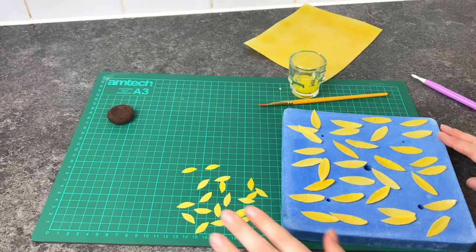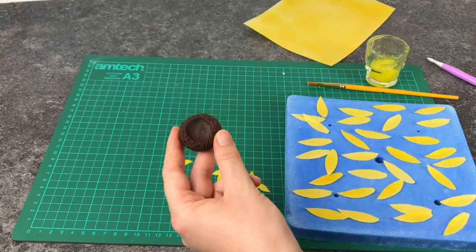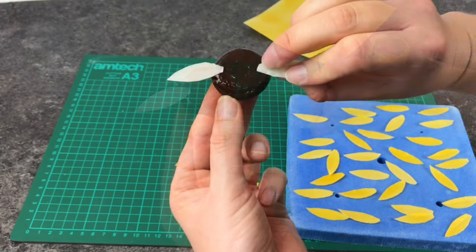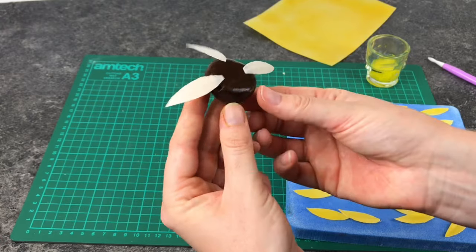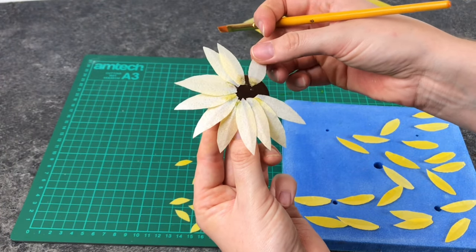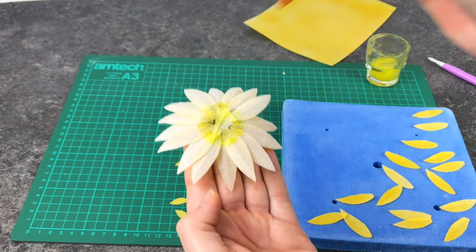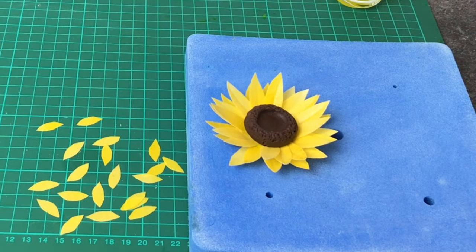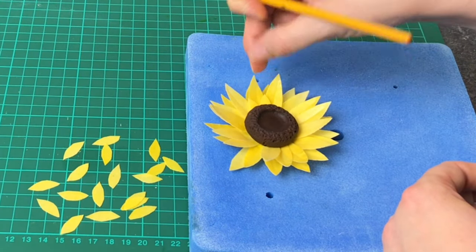Now we have all our pieces it's time for assembly. I've used some leftover wafer paper mixed into water to create a kind of glue, and I'm going to brush a little on the back of my fondant middle. Taking the petals, I'm going to stick them to my fondant using just the very end. Remember you're working upside down, so make sure the shiny side is pointing down. To space my petals evenly I pop one at 12, 3, 6, and 9 o'clock and then put three petals in between each gap. Apply more glue when needed. If you want a fuller flower, just build up another layer behind the first one. To attach the smaller petals, pop a little glue on the ends and push them gently under the fondant, working all the way around, and then we have our sunflower.